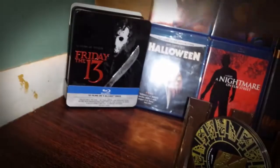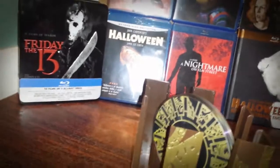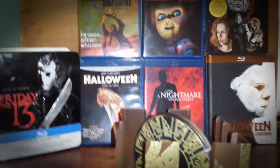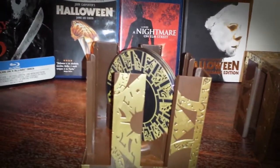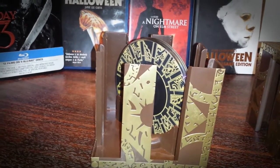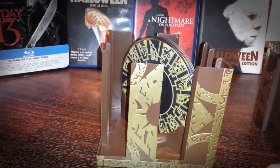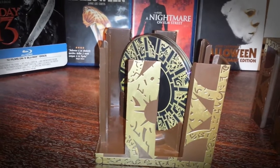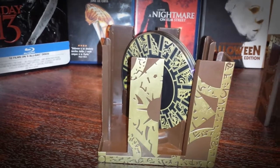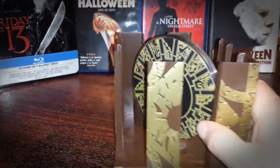So there it is — that's the Hellraiser Lament Configuration box set from Anchor Bay. For fans of the Hellraiser series, if you can come across this for the right price like I did, you're definitely going to want to pick it up. I just wish they put more emphasis on the inside of the package — some cards and other stuff from the film — but hey, you can't complain at 30 bucks.